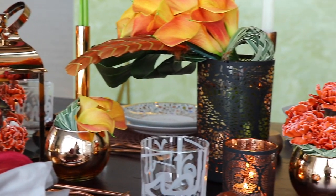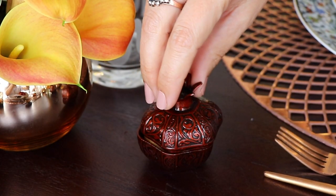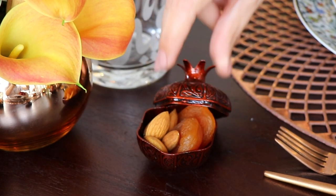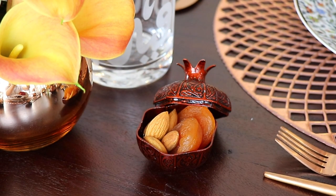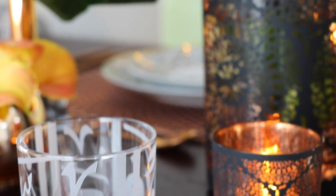It's always nice to have some small boxes next to the plate where you can place dried fruits or nuts for your guests to break their fast. You can always use your simple glassware, but I've chosen these glasses with Arabic calligraphy to give a touch of Ramadan to the table.